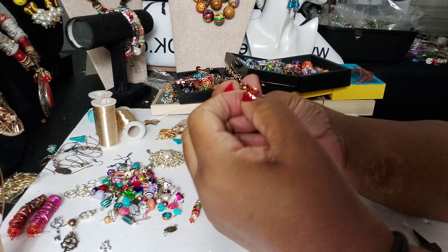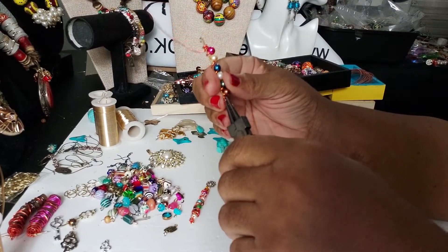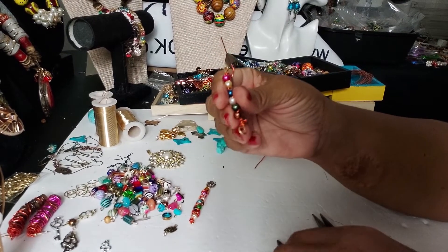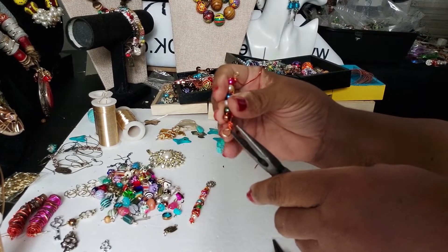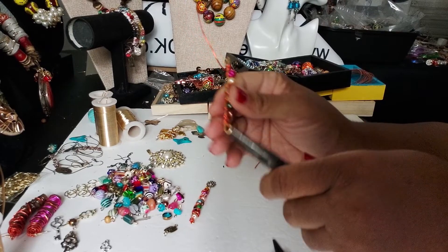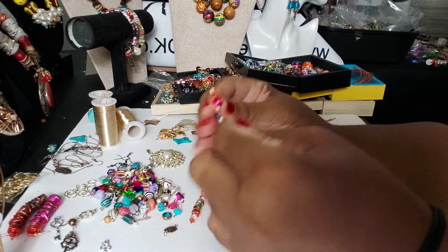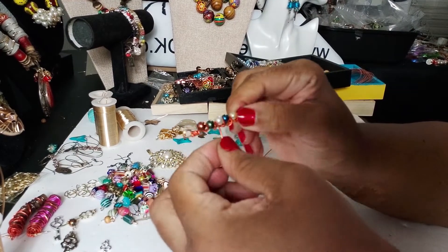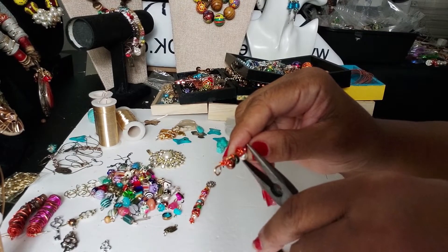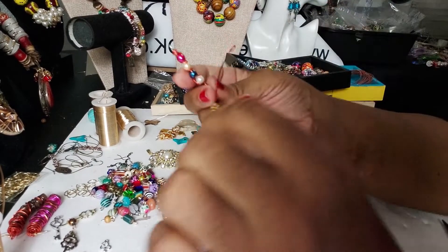I'll unwrap this wire so I can wrap it some more, then curl the end of it and just push it down and smash it on there, get it nice and even, and bring some wire back down around it. I'm not going to roll that part because I'm going to put more wire on top of this, so I'll just close it down real good.